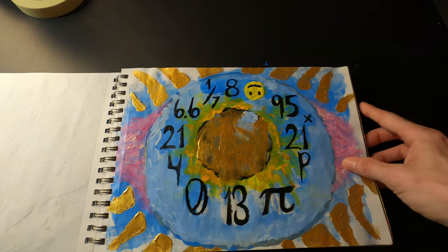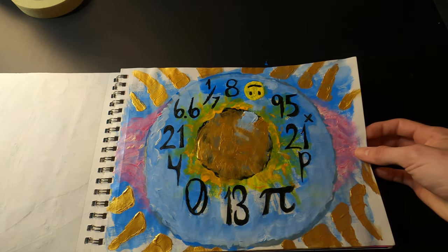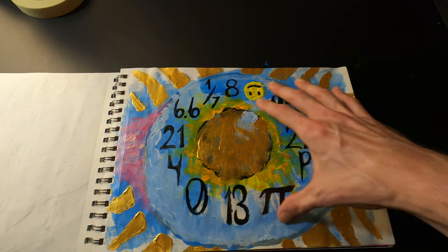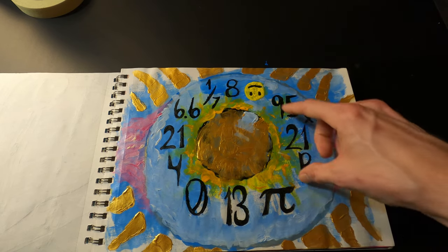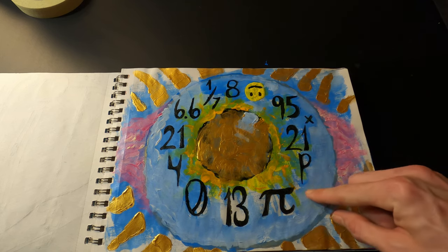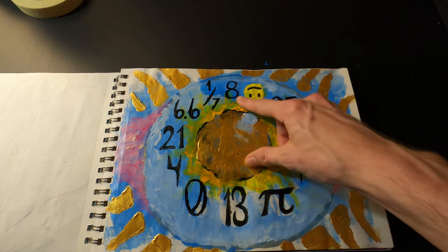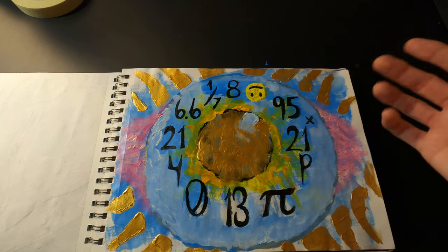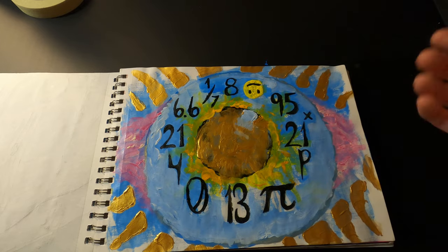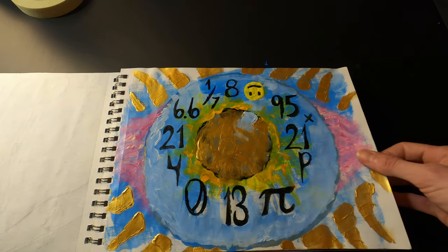Here I did an acrylic painting — it's basically like an eyeball but also like a clock with random things in place of the numbers you'd usually see. So you know, there's an 8, a smiley face, 21 to the x power, 6.6 — this one's actually called 'Nonsense Clock' because that's literally what it is.